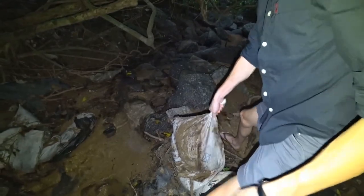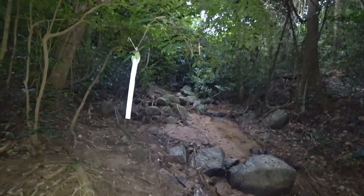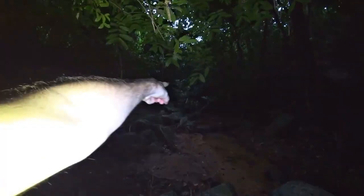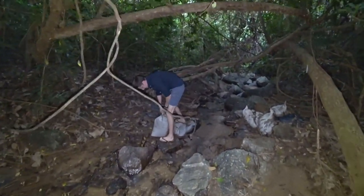They are terribly dirty. As long as the water is not passed. By the way, someone hung some white things along the riverbed — I don't know what it means. Just be careful, otherwise the black mamba will pop out — yes, because it is poisonous.